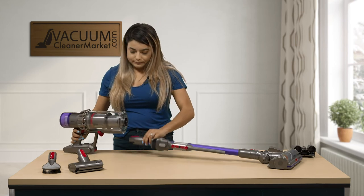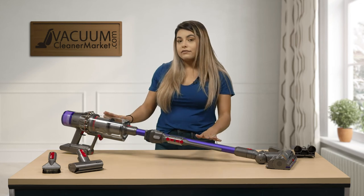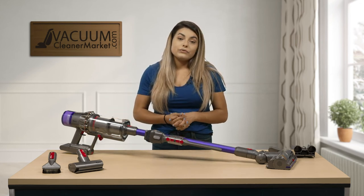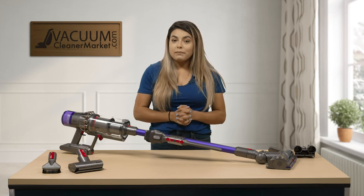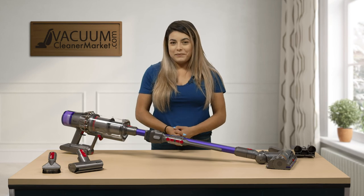So this is the Dyson V11 Animal. If you guys have any other questions feel free to chat us on our website. You can also email us or call us. I'm Mikayla with Vacuum Cleaner Market. Happy vacuuming.